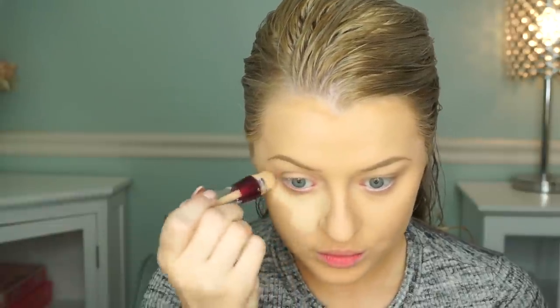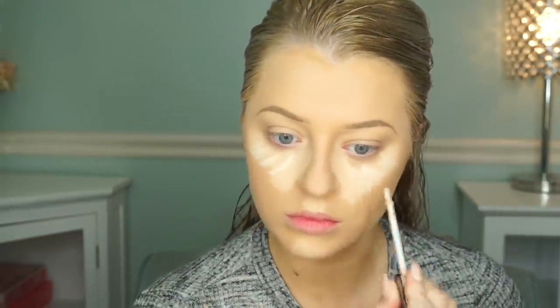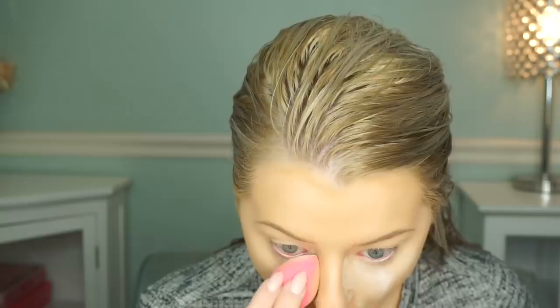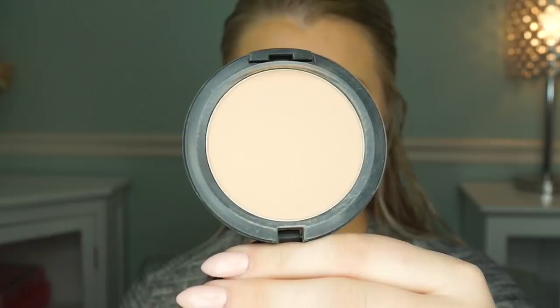Hey guys, welcome back! Today I am doing this Barbie pastel tutorial. I didn't really mean for this to be Barbie-like, but when I put the pictures on Instagram I got so many comments — people were saying 'Barbie, Barbie' — and then I realized it kind of looks like Barbie makeup. So I thought, why not go with that theme? It's just a really pretty pastel look, and I really wanted to use the duochromes from Makeup Geek.